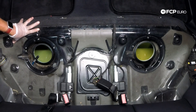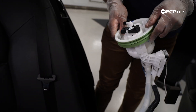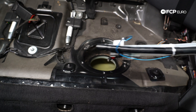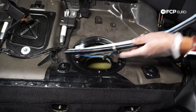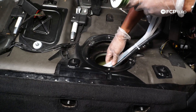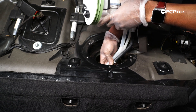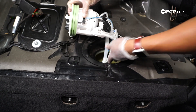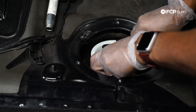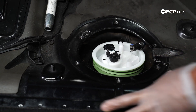Now that that's out, we'll show you how to snake the new level sender assembly in. I've slipped the seal over the new level sender assembly and zip-tied this end to keep things together. Now I'm going to work to snake this assembly to the other side of the tank, following the very forward section of the fuel tank. Just being careful to slide the float in — that's kind of tacked in.